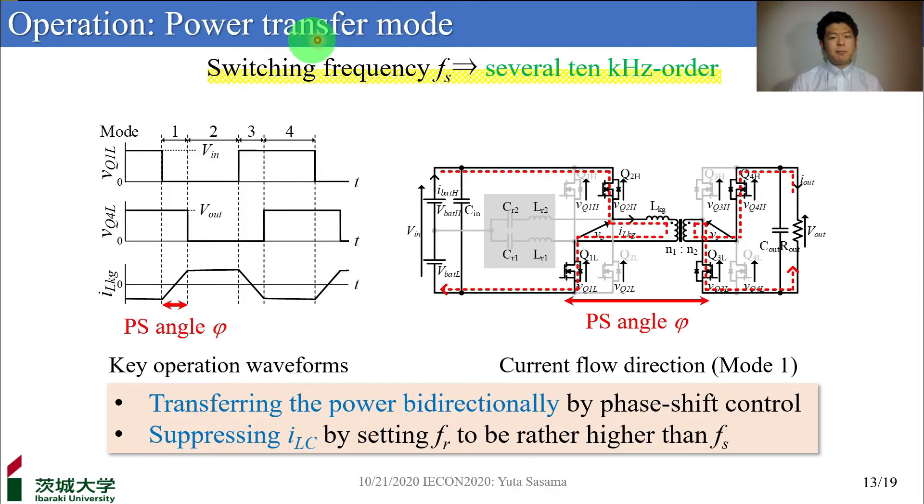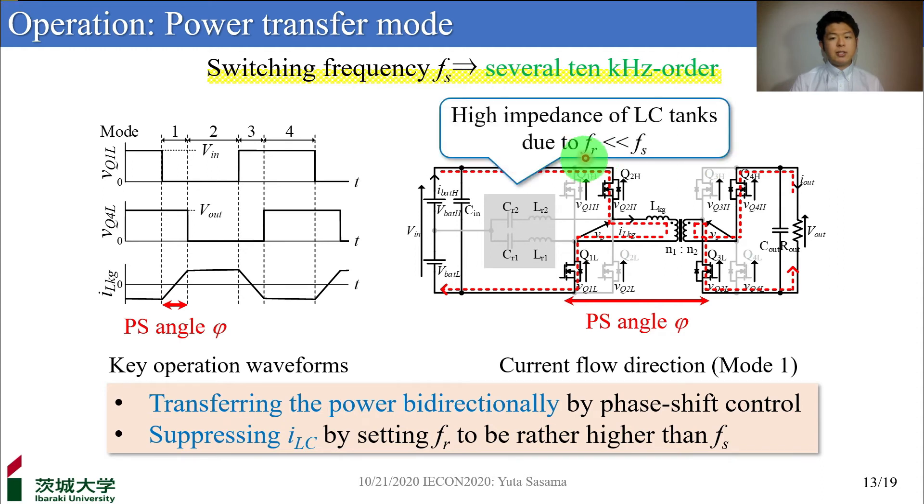This slide shows the operation of the power transfer mode. Similar to traditional DAB converters, the converter transfers power bidirectionally by phase shift control. As a result, the switching frequency becomes sufficiently higher than the resonant frequency. As the resonant tank has high impedance, it is possible to transfer the power with almost no current flowing through the resonant tank. By operating at different switching frequencies in this way, the two modes are independent.